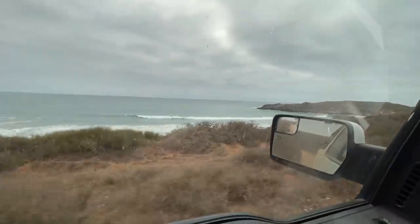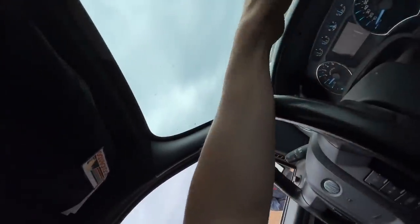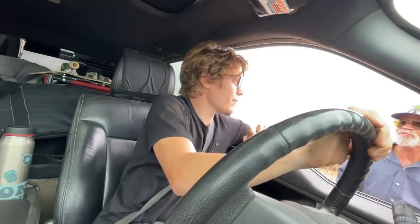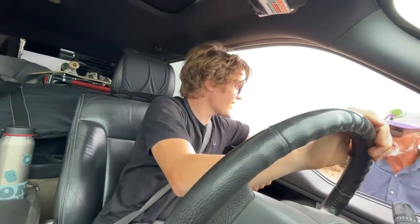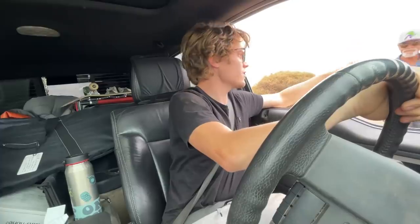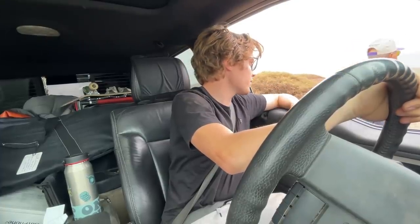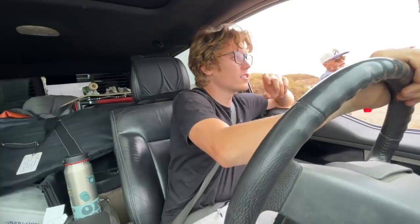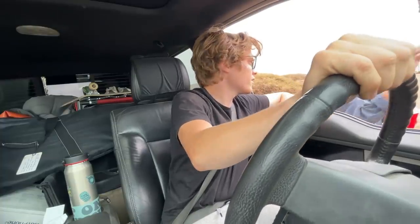Those are some big waves! Okay, sounds good. Mavericks — is this the surfing spot? The beginner surfing? Yeah, crazy waves over there. The ocean over there, guys are wild. What the heck.